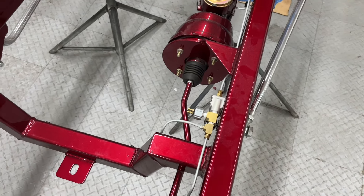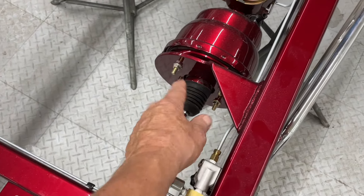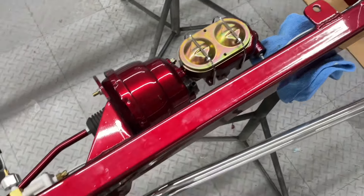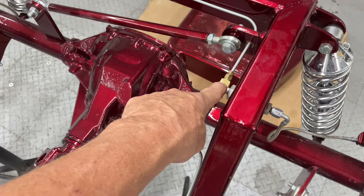We also have the same setup for the pedal only — it's a little different if you don't use a master cylinder or a booster. You can use a Mustang 2 master cylinder; this master cylinder happens to be from a Corvette. From the back side of the master cylinder we come up over and put a tee here again.